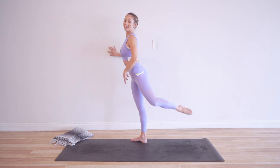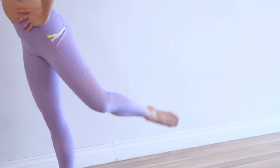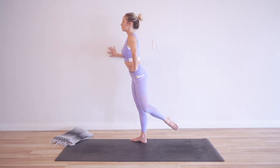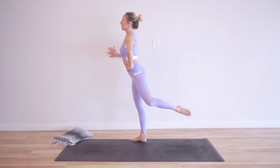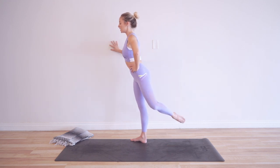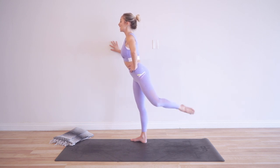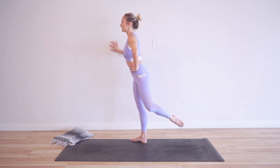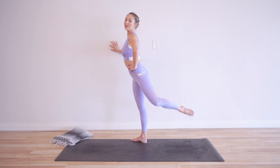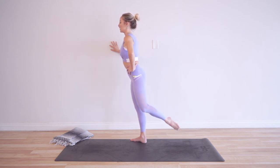Pull up through the belly. Use your breath — we're already halfway there. It's up to you how high you want the leg to be. I'm keeping it about mid-height right now because obviously you're going to get tired as we go through this.